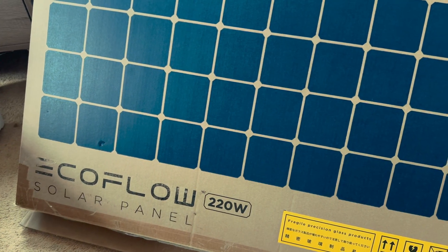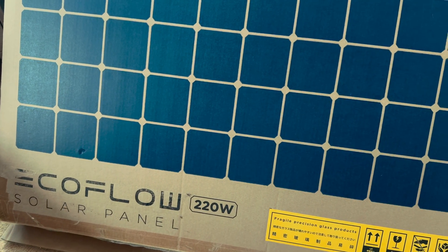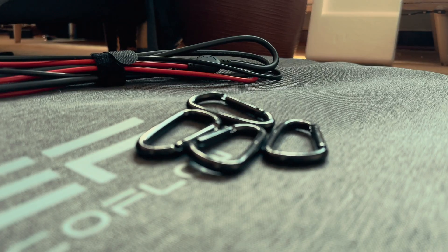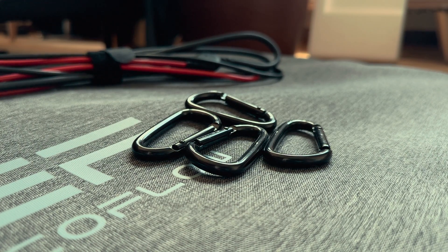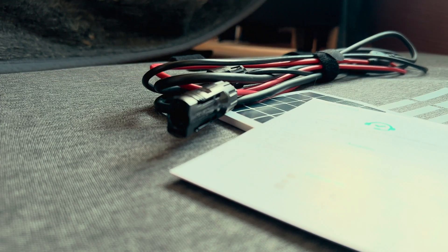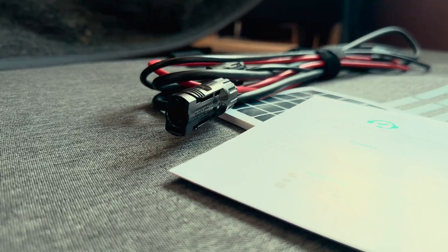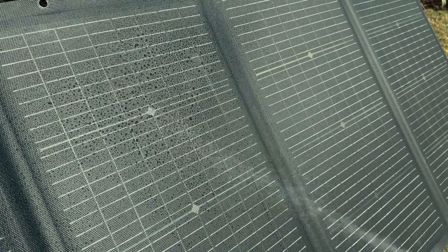The carry bag also doubles up as the mount for the solar panel when you set it up. The EcoFlow 220W portable solar panel is also IP68 waterproof, which means it can withstand rain and water. It's a nice feature to have, perhaps in case it starts raining and you can't get to it before it gets wet.